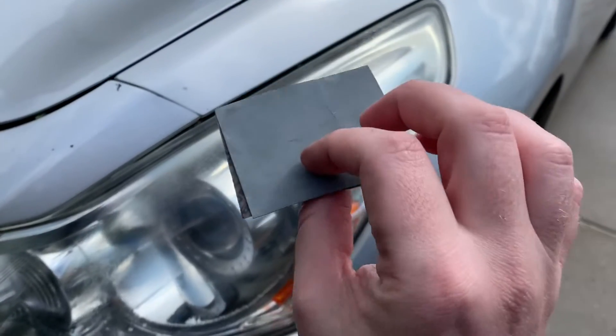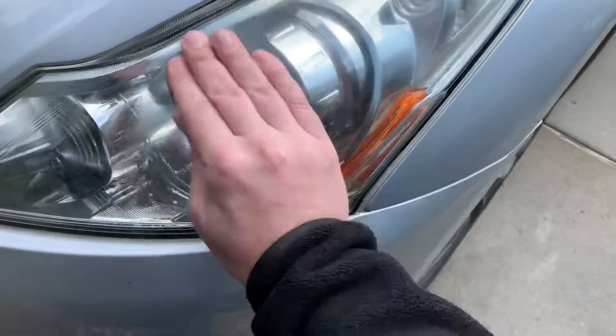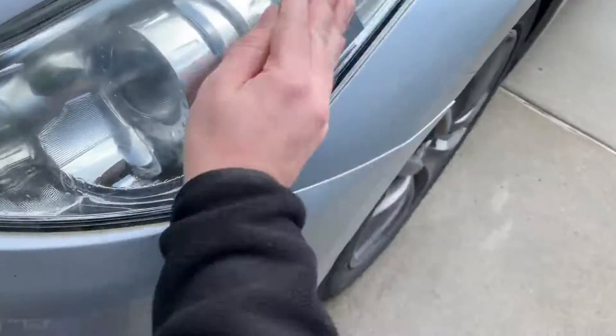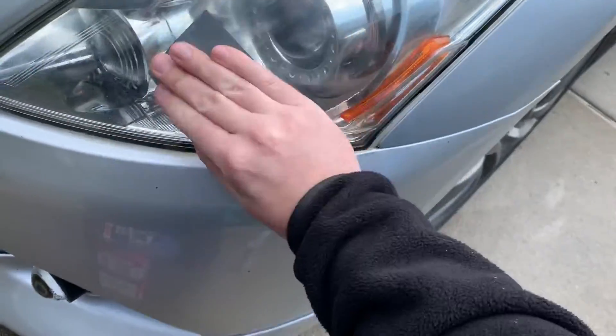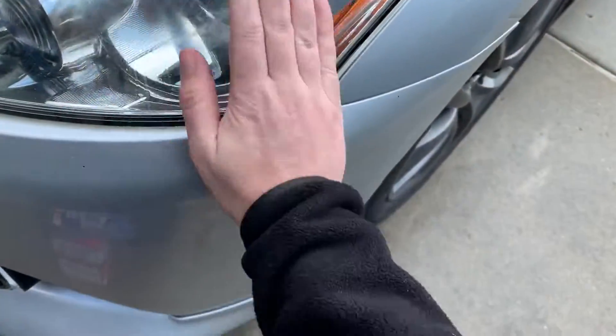And as a last step, 2500 grit sandpaper — very, very fine. But this will be the last sanding step on this, getting the very last little bit of haze off.